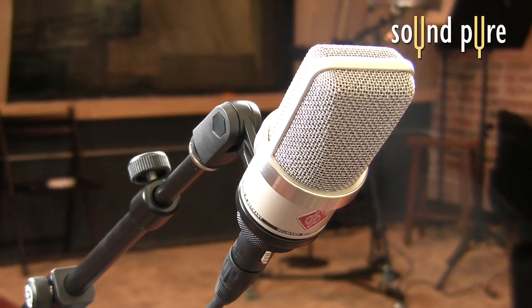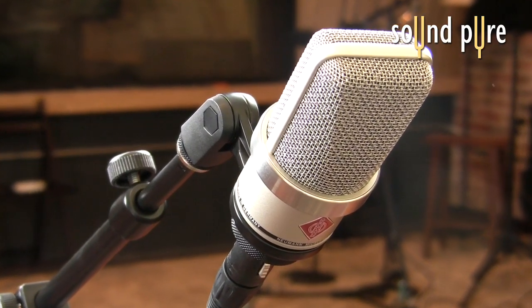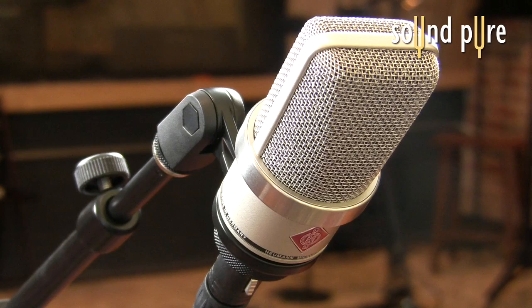Overall from Neumann, you can expect an extremely versatile workhorse microphone, and the price point on this microphone is unbelievable.